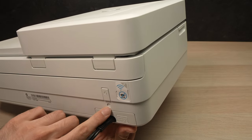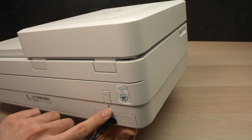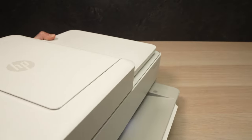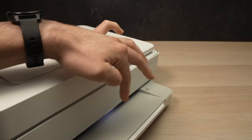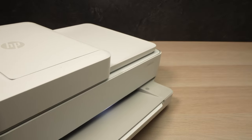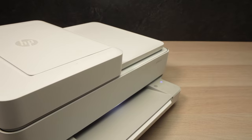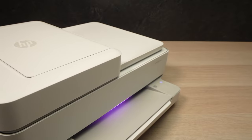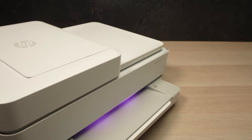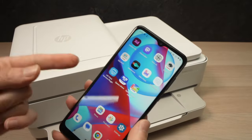The Wi-Fi button is the round one. You'll need to keep it pressed for three seconds. Once you press it, you'll notice that the light over here will turn to purple. So I'm pressing it right now — two, three — now I release it and the light turns to purple. This means the printer is in pairing mode.